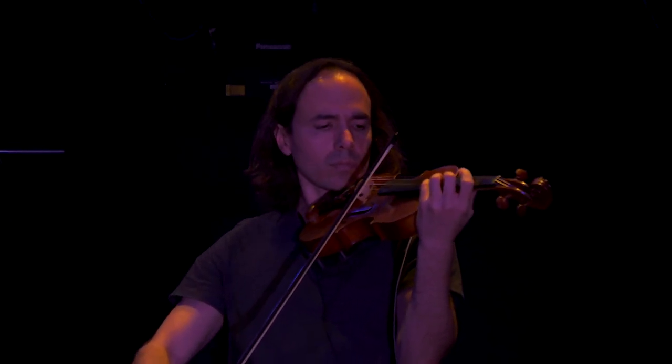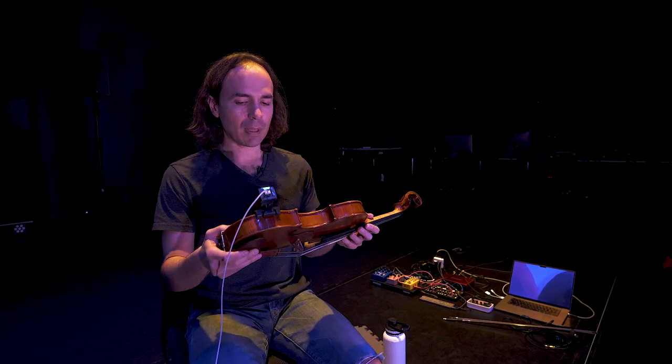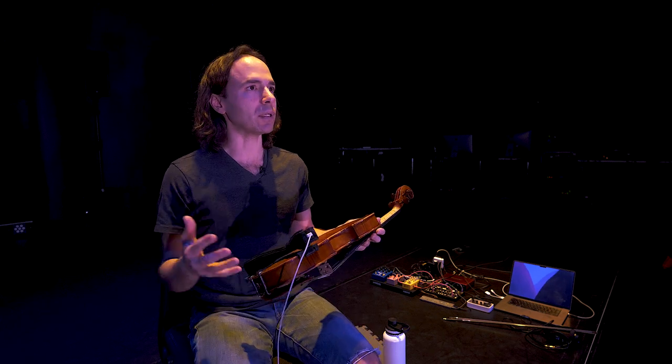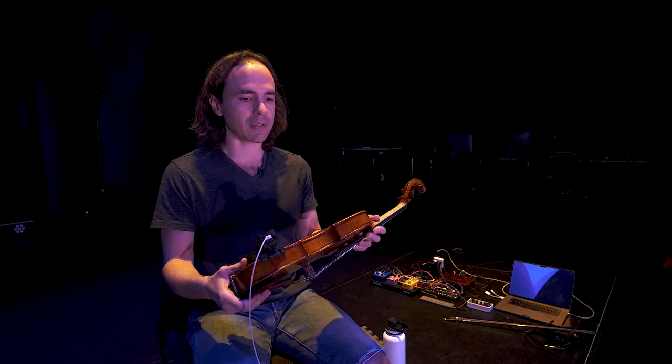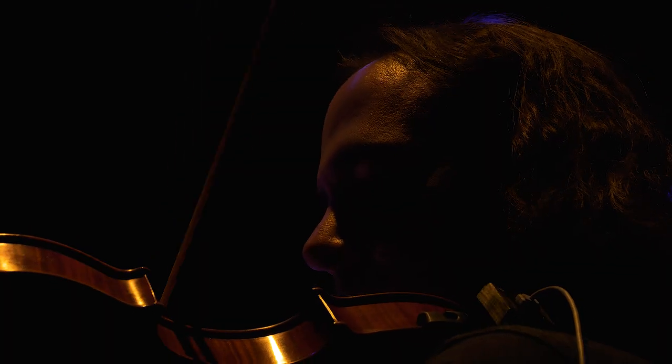Bringing this into my practice more and more and seeing how it changes my playing — I'm at the point now where if I'm making electronic music that I'm playing along with, I need this. It enhances it so much. It's such a better experience to feel this sound coming out of the instrument and into your body. It's just very compelling.